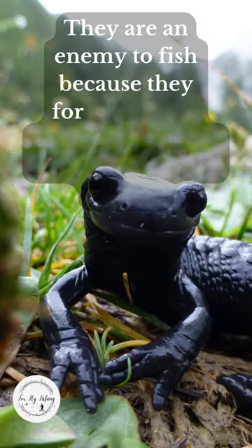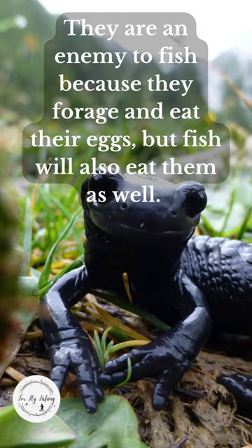They are an enemy to fish because they forage and eat their eggs, but fish will also eat them as well.